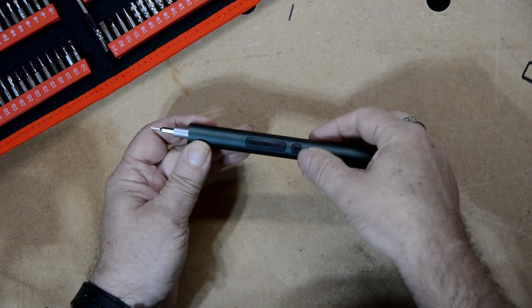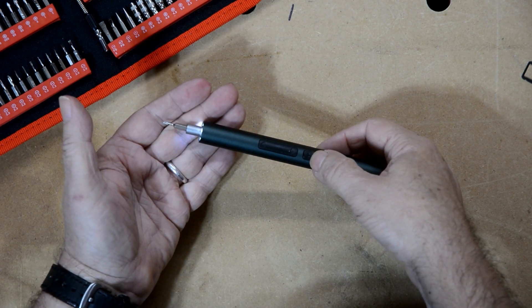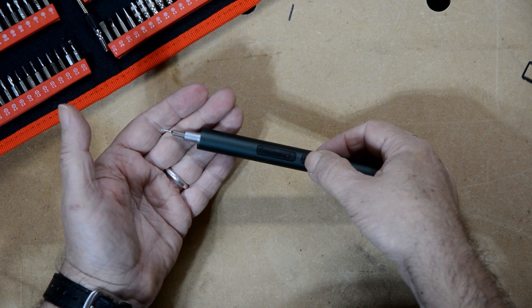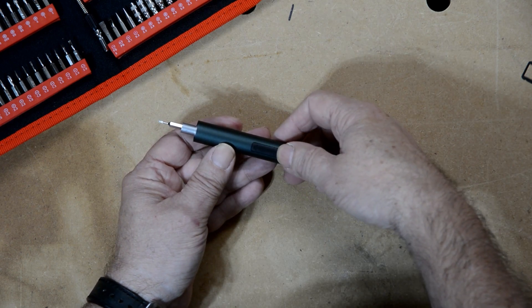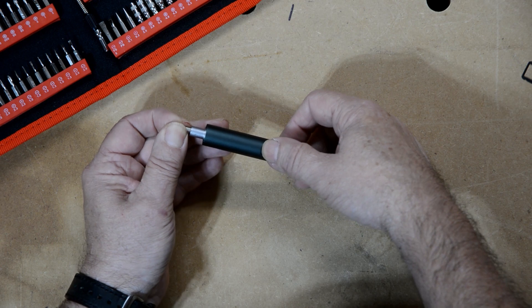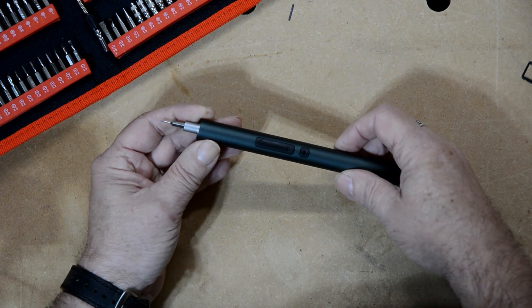There are three buttons on the tool. The back one turns on the light, and it's also used for changing the torque — if you hold it down for three seconds, it changes the torque. The dual-part button in the middle is the forward and reverse control. It's got quite a bit of torque — as you can see, I can't stop it with my fingers, so that's pretty good.